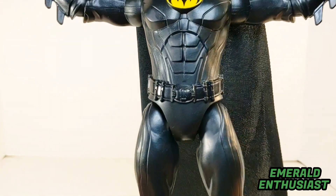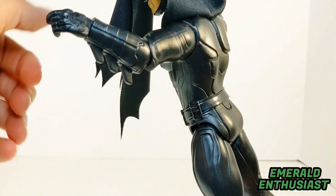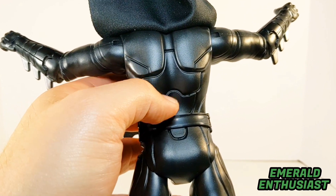It looks exactly the way that it should look. I did notice that the belt is not painted — I thought it should be a gold color — but then I looked at some of the newer McFarland figures from the Flash movie and the belt is black, so perhaps that's not a mistake. This might be a newer version of the Batman suit.